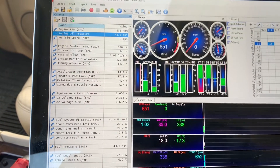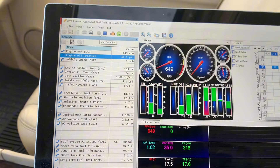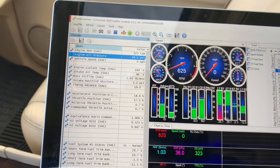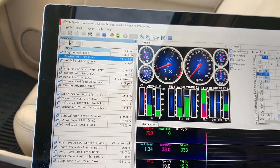To actually get the information, you hit the red button to start scanning. And as you can see right there, yeah, it's got kick-ass oil pressure.